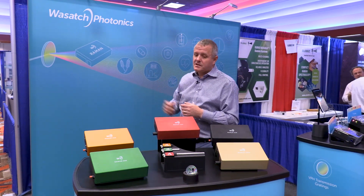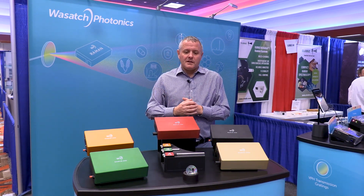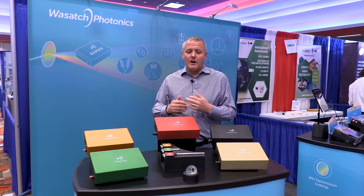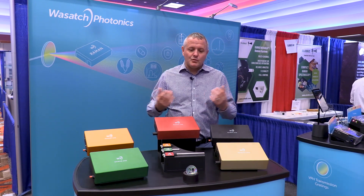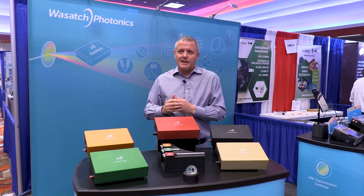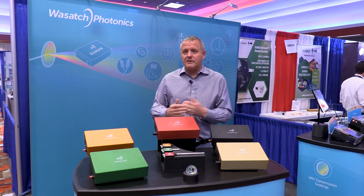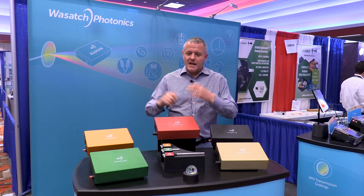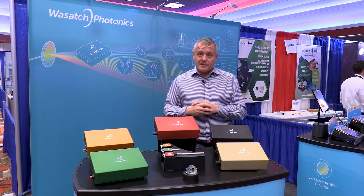At Wasatch, what we wanted to do is design a product line that could really service and facilitate the new age of Raman. Raman traditionally is a white powder measurement — it began in forensic and hazmat, then moved into pharma, which are great worthwhile applications. But the future for Raman we believe is in medical device manufacturing, diagnostics — whether that be cancer detection, disease detection, or antimicrobial resistance. That's where we are and why we designed in line with our strategy.